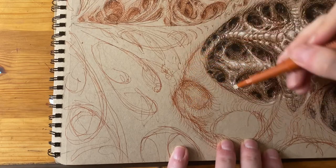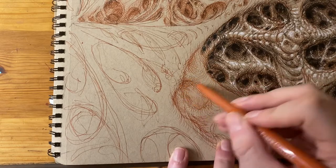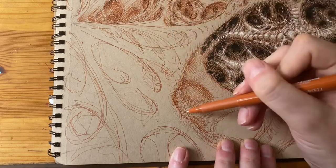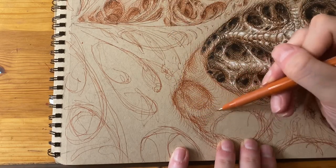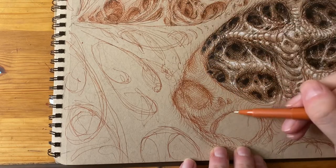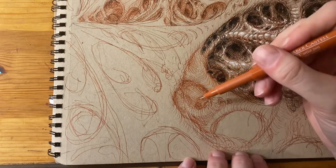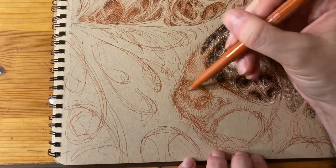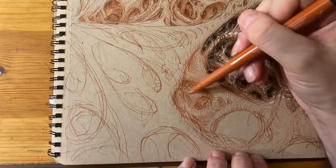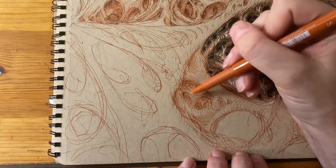For time, I'll just stick to this section right here. As you can see, as I spiral these marks in, it's starting to reveal some more complex patterns deeper in. And I'm just sort of running with that as I see it appear.